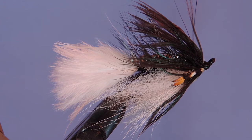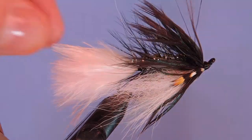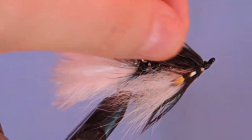Hi tyers, Darren here, back with another fly tying episode. Today we're going to be tying a pattern I call the Ridgeback Skunk.